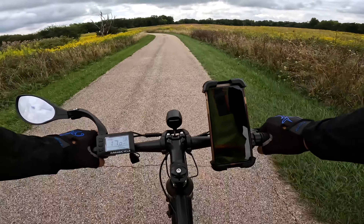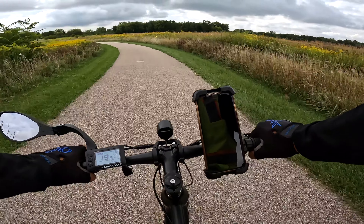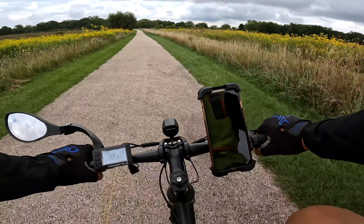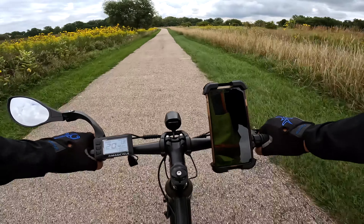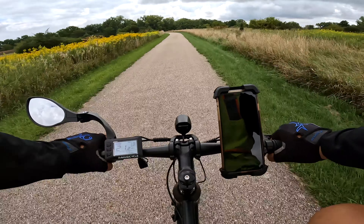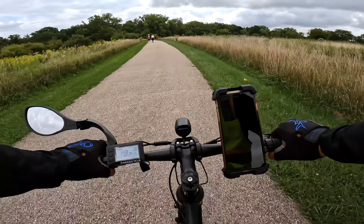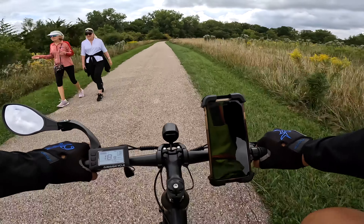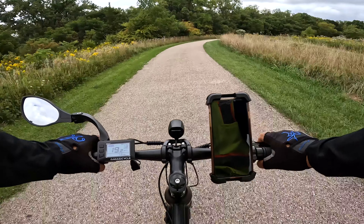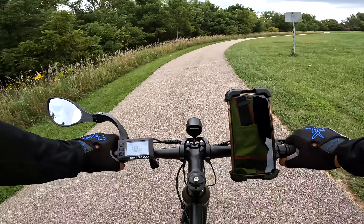I told Magicycle that I liked the bike and they were surprised. I thought that was funny — you send me a bike and you're surprised I like it! I think they all felt that Russ is kind of big, he likes his big bikes and his speed, and then I come back and tell them I like this little bike. Yeah, I really like this little bike. You know what? If you have an e-bike, go get this one too — get a second bike. This is fun.